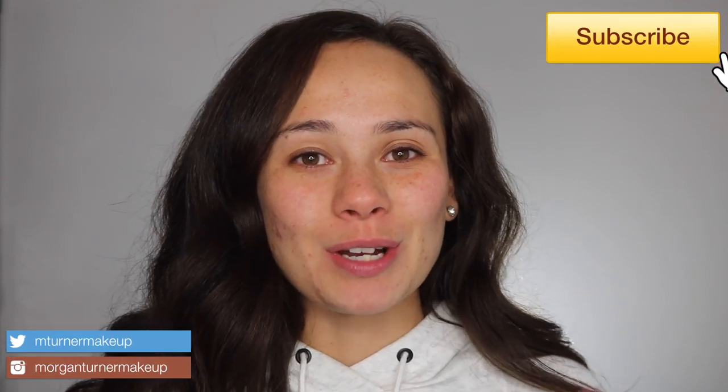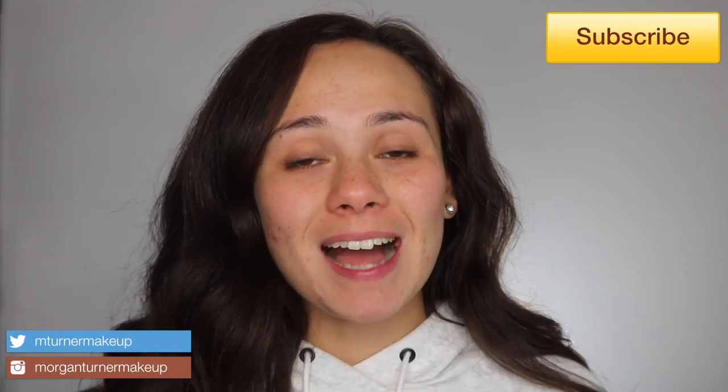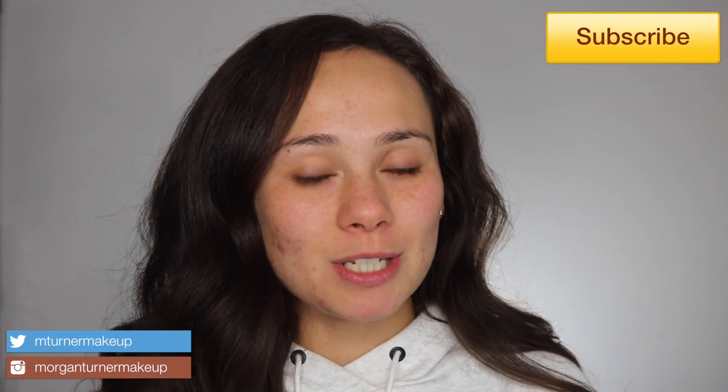Hey guys, what is up? Welcome to my channel. So today's video is a very highly requested video. I'm going to be doing my five-minute work makeup routine, which is my powder foundation routine. I've stated in previous videos that I actually really only use powder foundation for my everyday work makeup, and I've gotten a lot of questions about that, so I'm finally going to do that for this video.